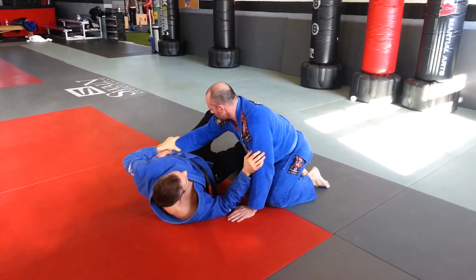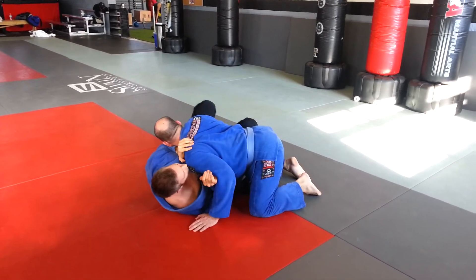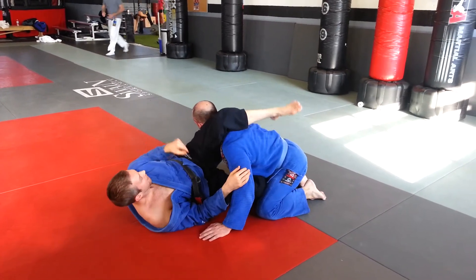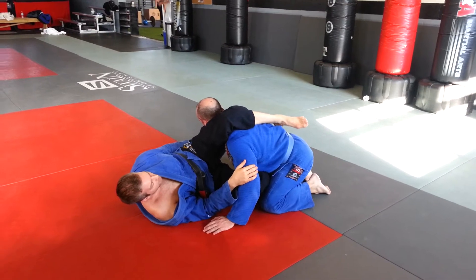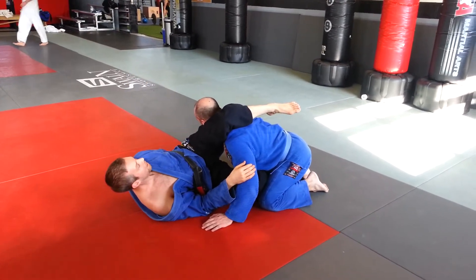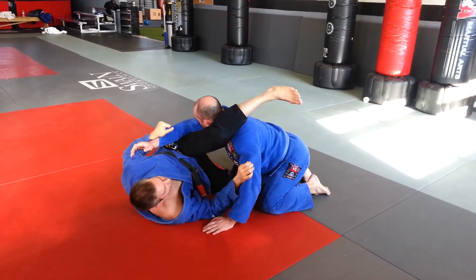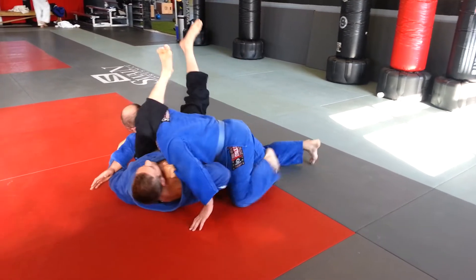Sometimes his arm's not going to be on the far side of the body — he'll be in the middle and I won't be able to catch it. So I'm going to shrimp away, leg in, leg over. Now I can't get that far arm for the arm lock. So what I can do is reach my hand over and grab his wrist, shift my hip away, shoot my leg through, and pull him on top right here.